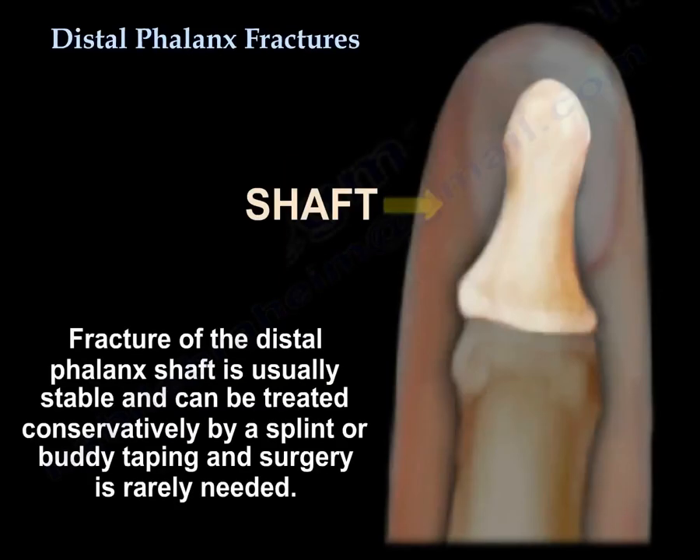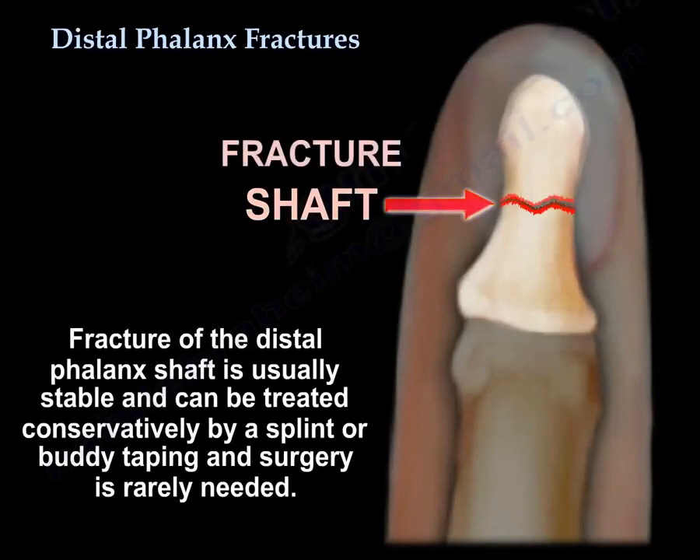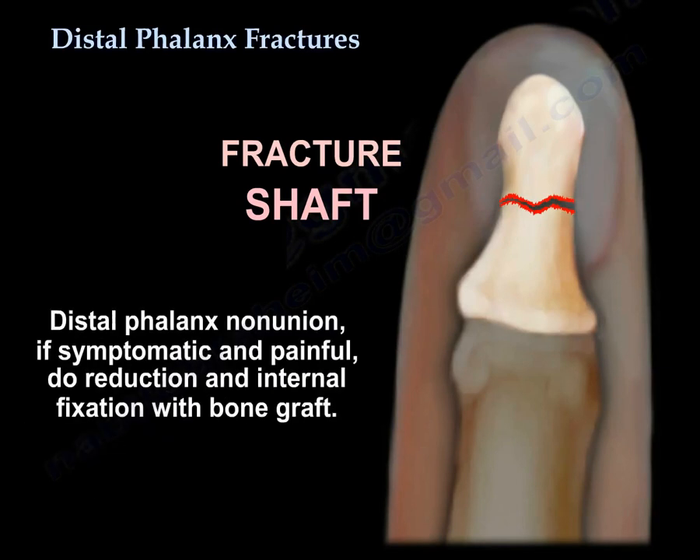Fracture of the shaft: usually the fractures are stable and can be treated conservatively by splint or buddy taping. Surgery is rarely needed. For distal phalanx nonunion, if symptomatic and painful, you will do reduction, internal fixation, and bone graft.